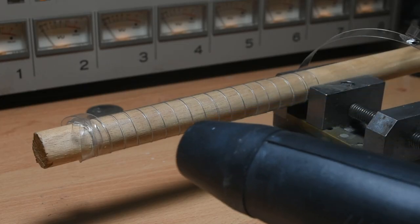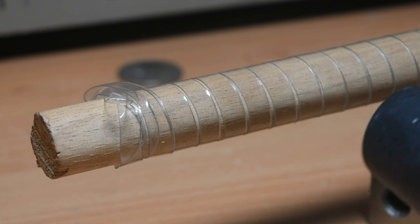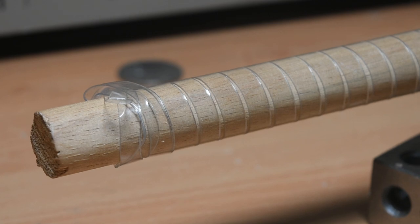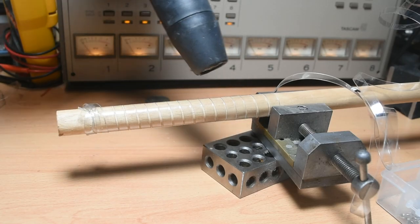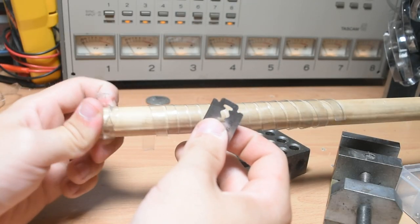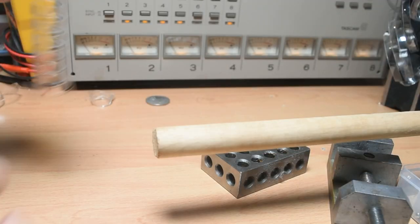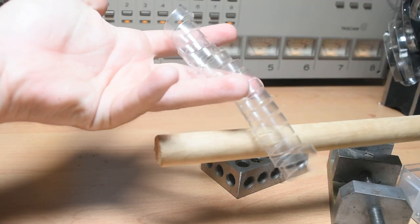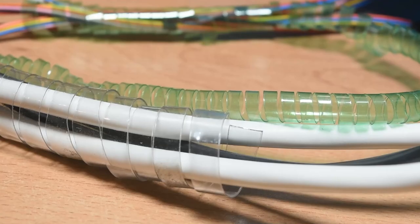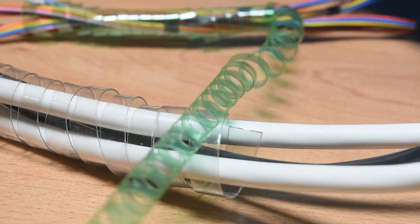Then take a heat gun and heat up and down the length until you see the edges contract a bit. Once this is done for the whole length, remove your new cable wrap. I especially like this because of how I'm able to make cable wraps in specific colours to suit the theme of a project I'm working on, provided I can find a drink bottle in that colour. The wraps are also transparent, which is something I haven't seen in commercially available cable wraps.